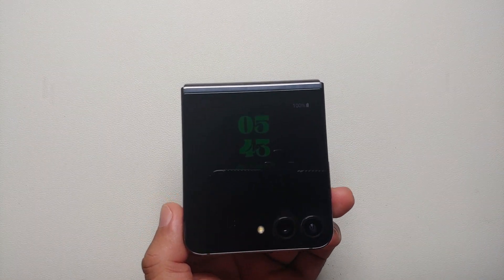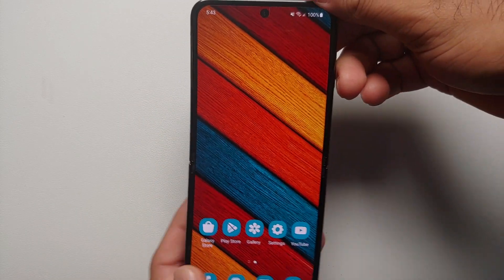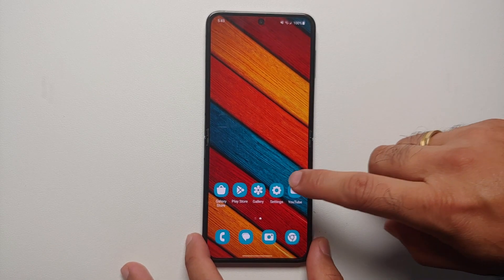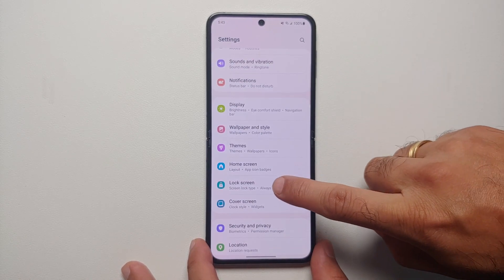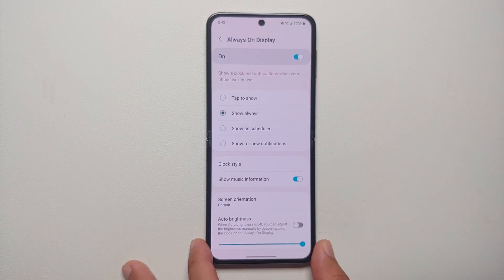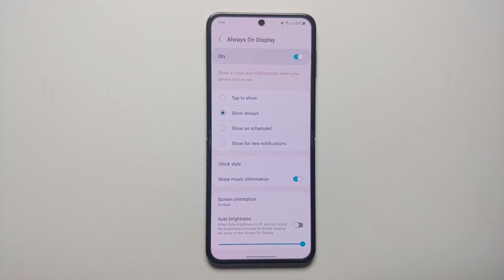The first thing I recommend you do to fix the battery drain and increase the battery life and screen-on time on your Samsung Galaxy Z Flip 5 is to disable Always On Display or set it to something more realistic. For that, go into Settings, then go into Lock Screen, and here you have the option of Always On Display.